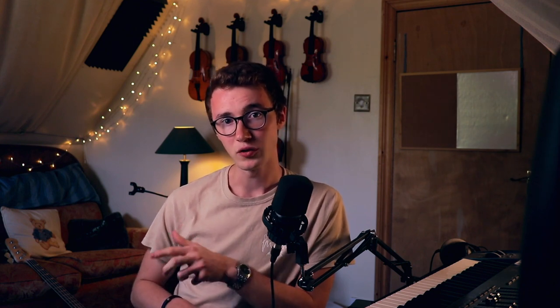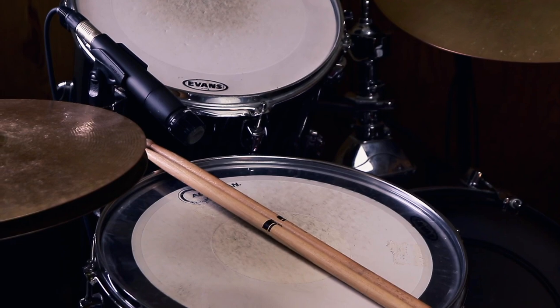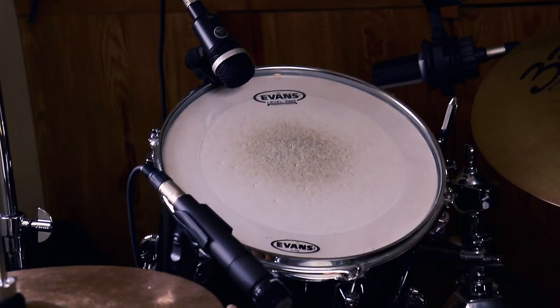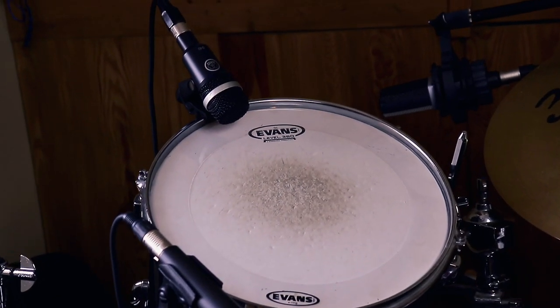In front of the kit I've got these 10 mics. First is the kick microphone, which is an AKG D112. On the snare top I've got a Shure SM57, positioned quite high above the drum and pointing directly towards the centre. Underneath I've got one of three AKG D40s, pointing directly at the snares. Then on the toms I've got the remaining two D40s — it picks up a fairly nice dynamic sound. It's not the best microphone but I quite like how it works, particularly on toms.